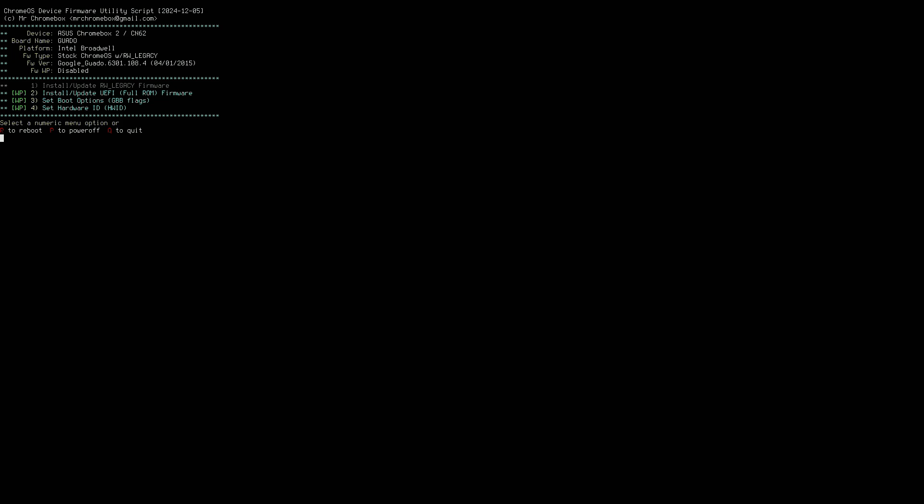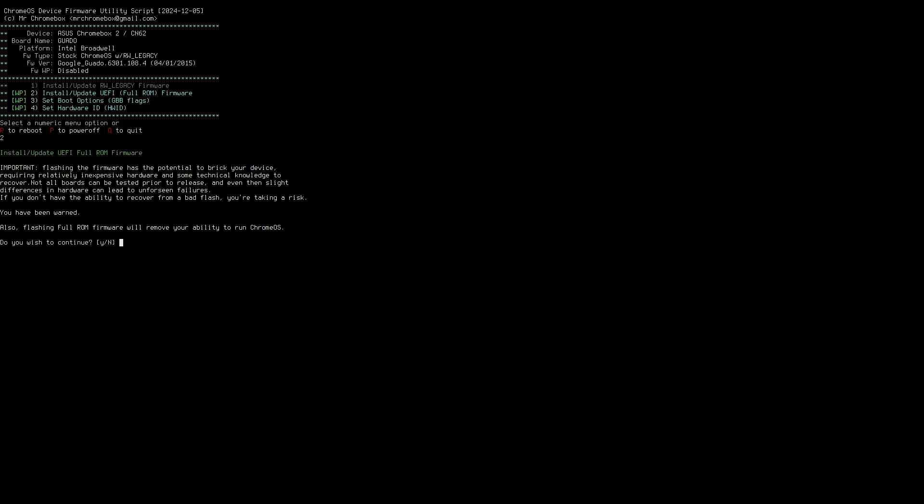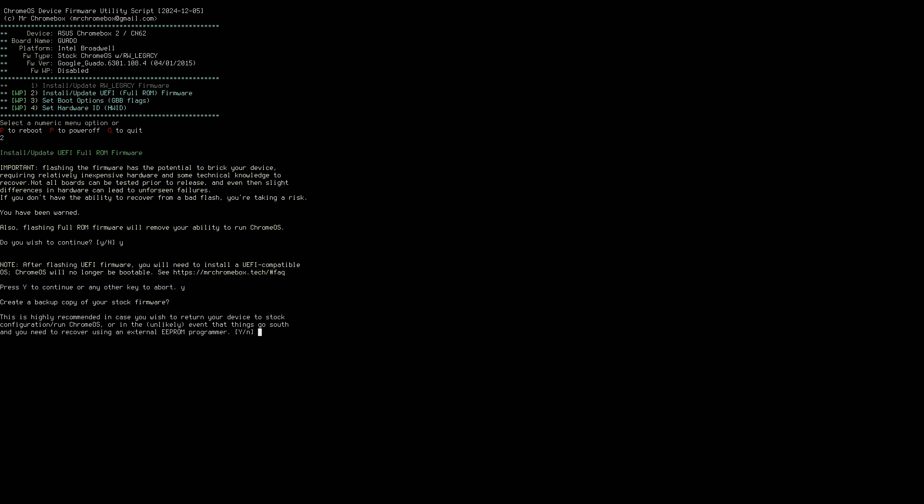Now at this point, you're just going to hit the number 2 to download the firmware. And here where it says do I wish to continue, you want to hit Y for yes. And then here we're going to hit Y again. And here it's asking if I want to make a backup of Chrome OS, which I don't. So I'm going to hit N for no.